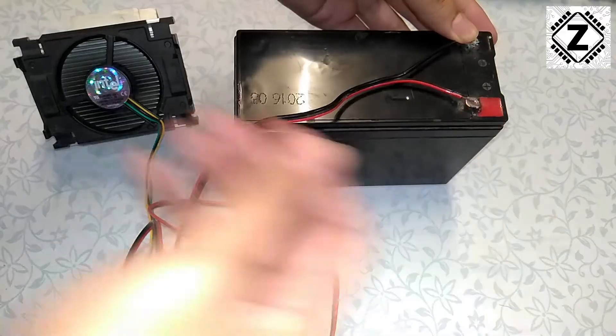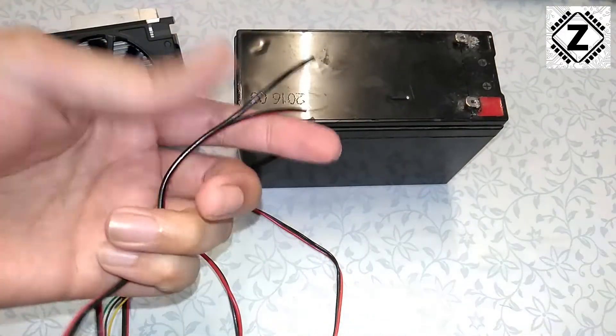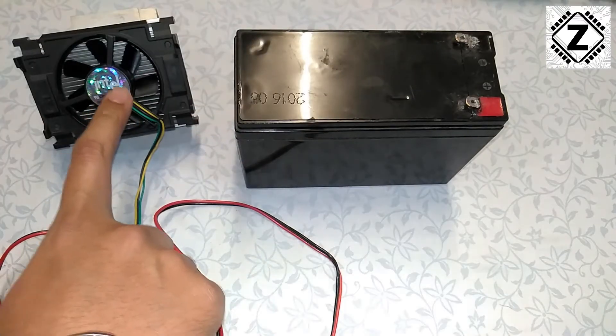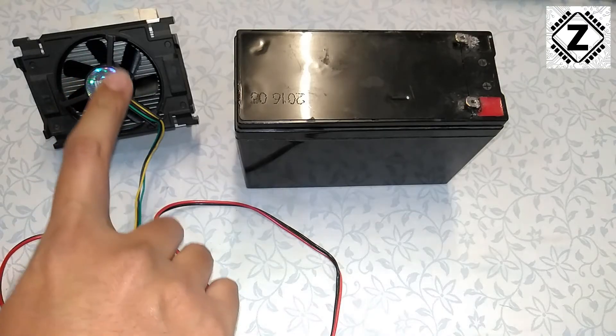We can see that the fan is working very nicely. Let me provide another tip: if you apply these wires in the wrong way, these fans being pretty sensitive, it is likely that they will get damaged.